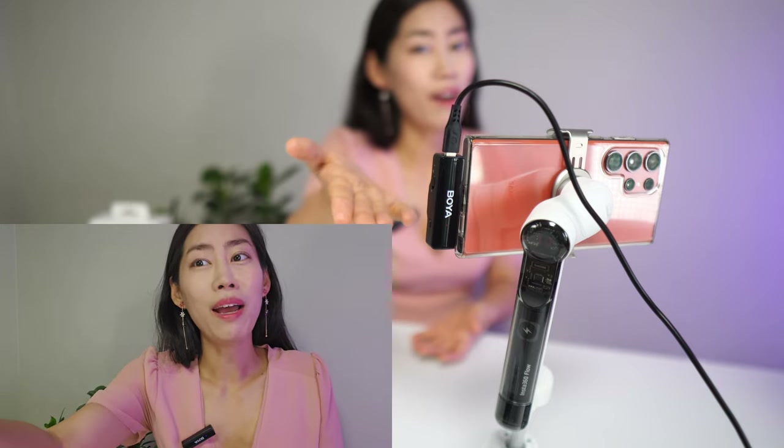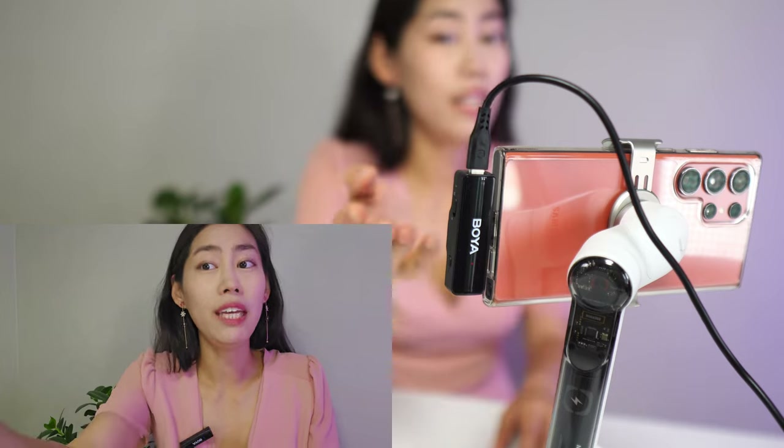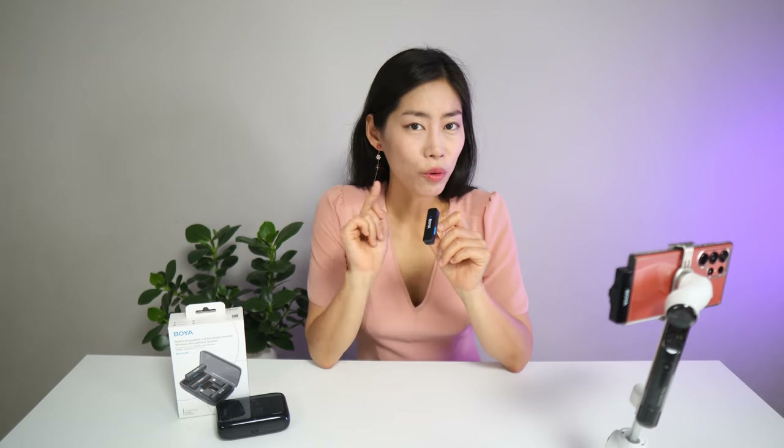If you're traveling and have power supply issues, no problem — the whole setup can last up to 30 hours. You can also plug in USB Type-C, which is great if you're doing hours of live streaming. You can charge your phone via the receiver using the USB-C port, as you can see my phone is now charging even with the Boya mic connected.